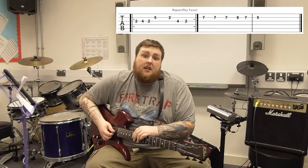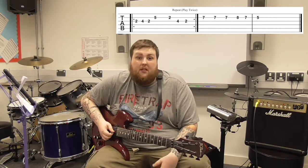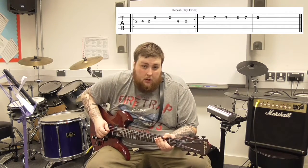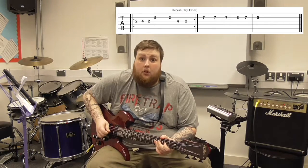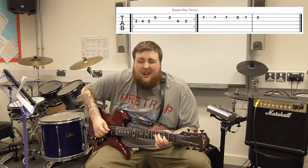For those of you that have watched my beginner tips videos, that explains the names of the strings and where they are. So we're going to be starting on the 2nd fret on the G string. We're going to be going 2, 4, 2 on the G string — that's how it starts: 2, 4, 2.